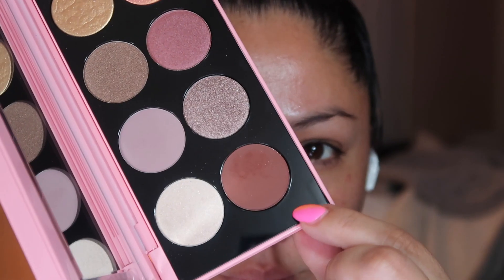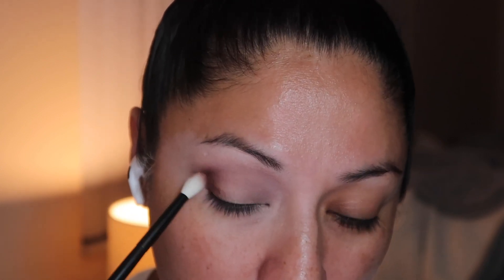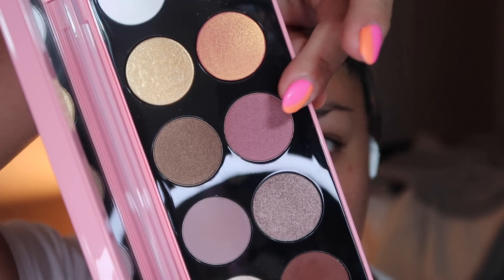Now using the Extreme Mahogany shade, I am going to really focus that in the outer corner of our eye to really intensify this look but still make it nice and wearable.